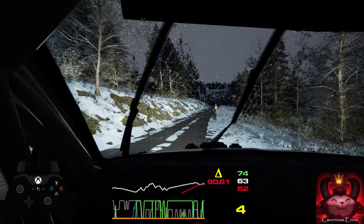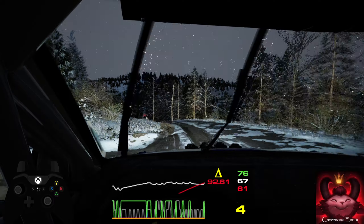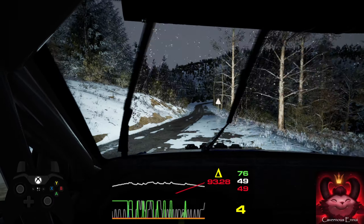120, caution, 4 left, tightens, over crest. 120, 6 right, slowing. 17.